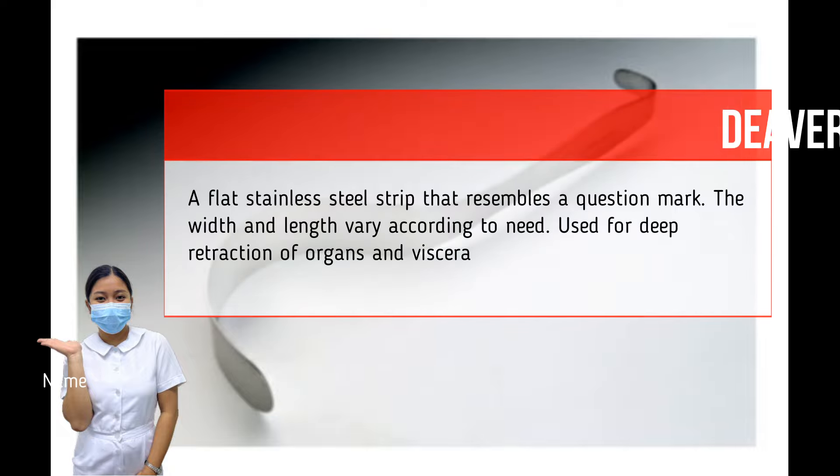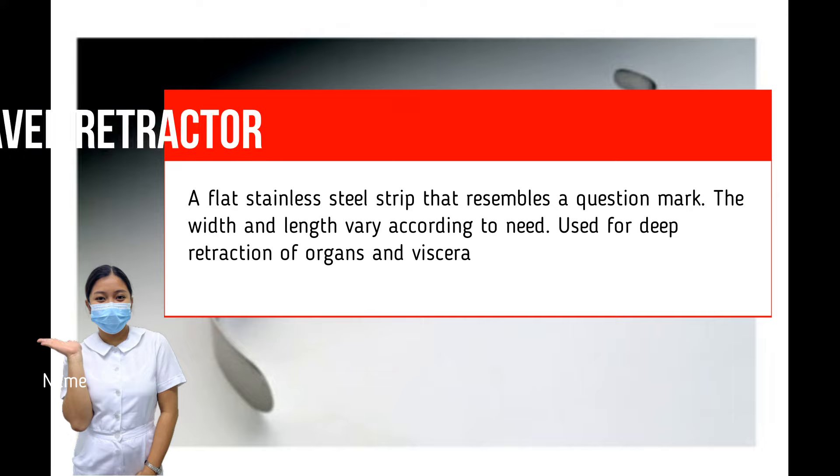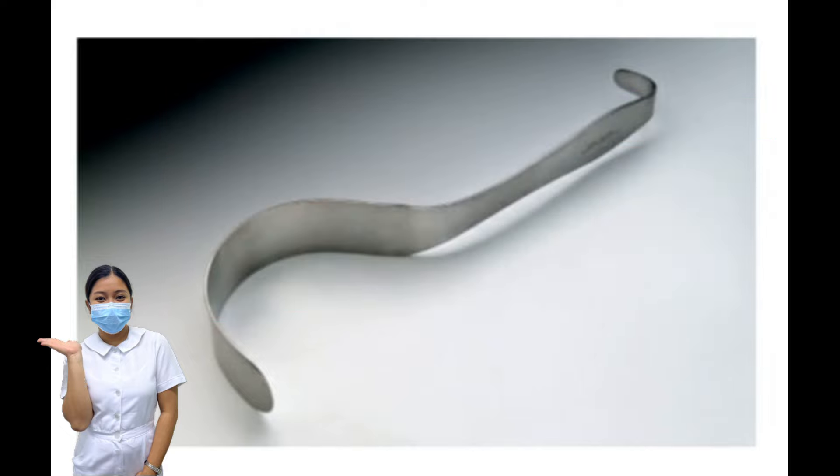Deaver Retractor. A flat, stainless steel strip that resembles a question mark. The width and length vary according to need. Used for deep retraction of organs and viscera. Retraction with a Deaver can sometimes be awkward because of the flat shape of the handle. To aid in maintaining a grip, the handle should be placed in the palm of the hand and the hook placed over the top of the hand.